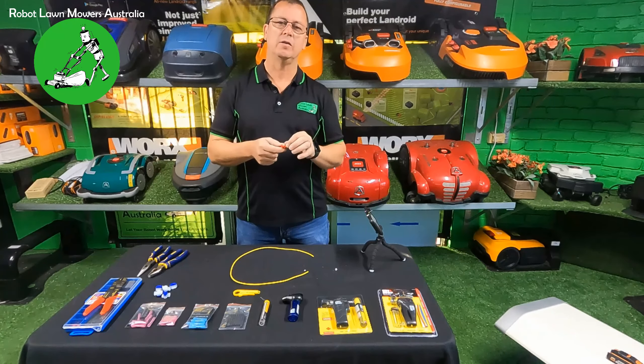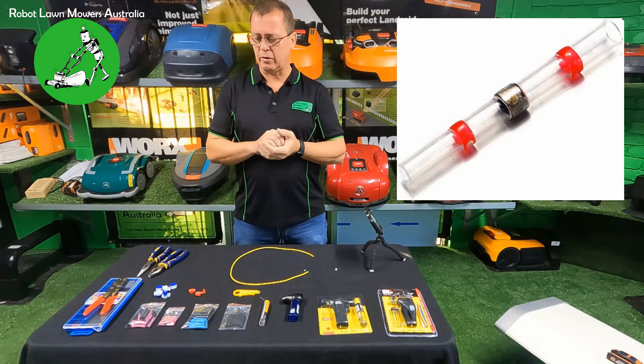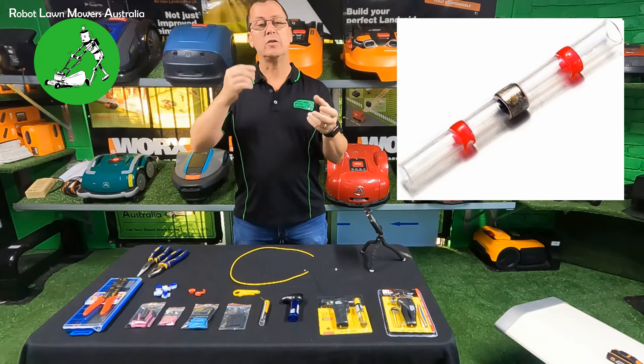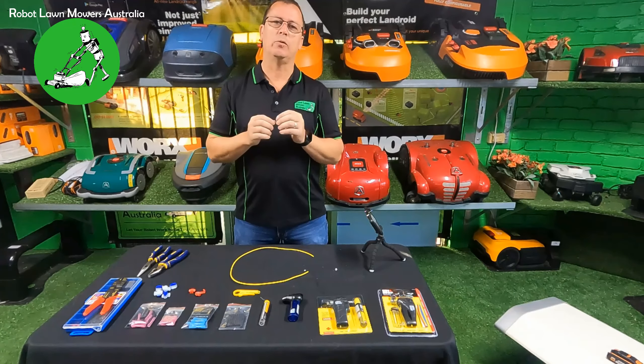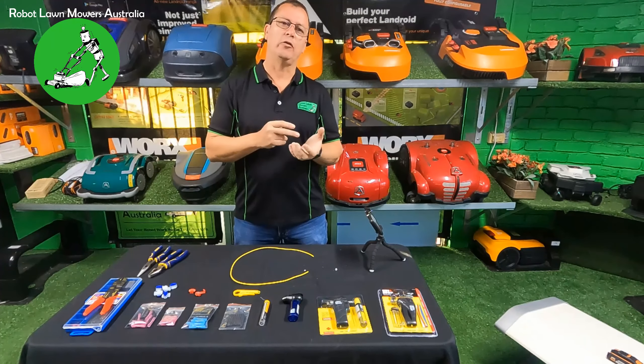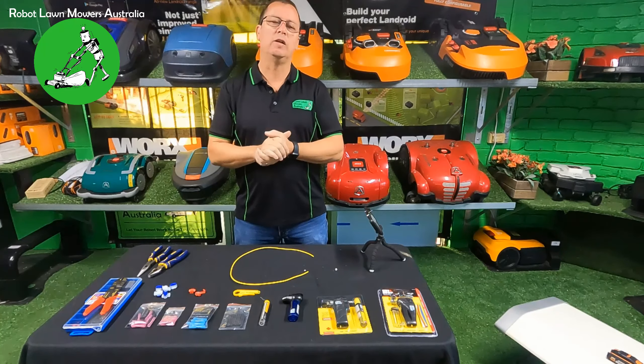The next one I'll put a picture on screen - the little heat shrink joiners you can buy that already have solder inside them. They usually have a little blue or red band around a clear sleeve. The idea is you strip your wire back, put it inside, heat it up and it shrinks down and does the solder join all in one go. I've trialed these many times and they're very difficult to get the solder to flow into the wire properly when you're outdoors in wind and cold. I don't find it a reliable joint at all.